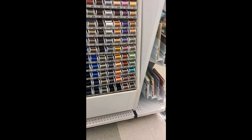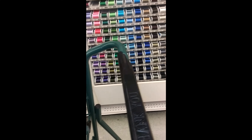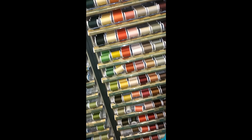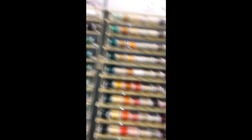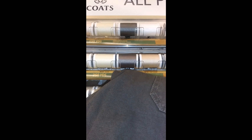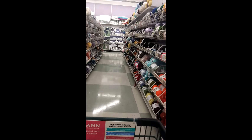So we're here at Joann's. I've got to match these pants with some thread. Let's go inside and see if we can find them.